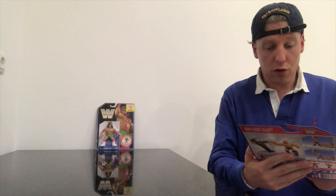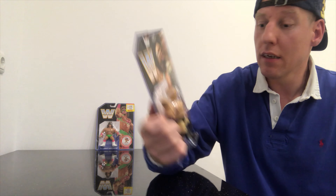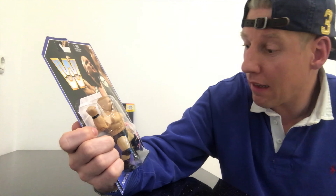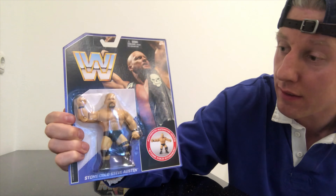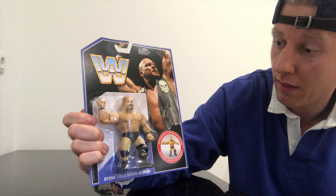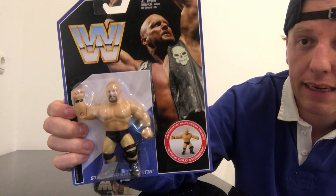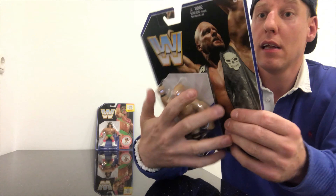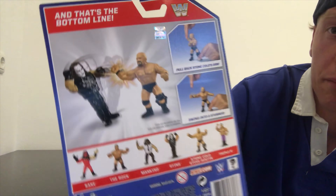Then we have, out of Series 2 I think it was, from the Retro Style Collection — Stone Cold Steve Austin. He does his Stone Cold Stunner. His classic outfit: black trunks, black boots, black wristbands, and black knee pads. From the back, the top says: 'And that's the bottom line.'